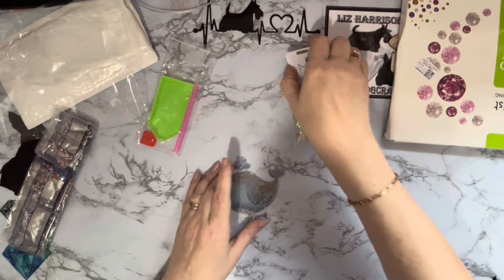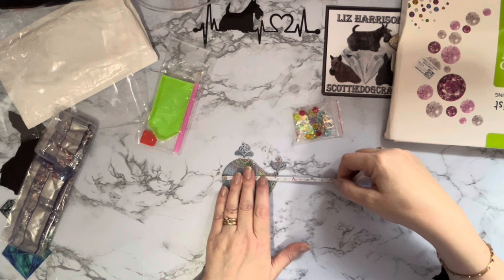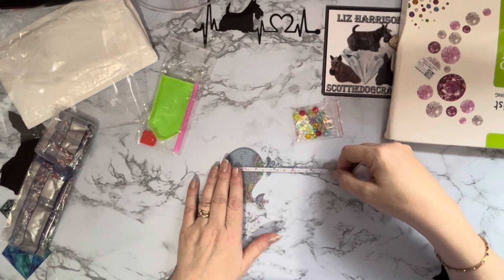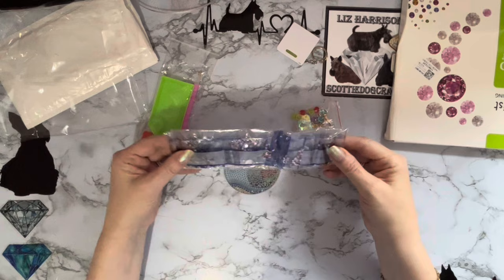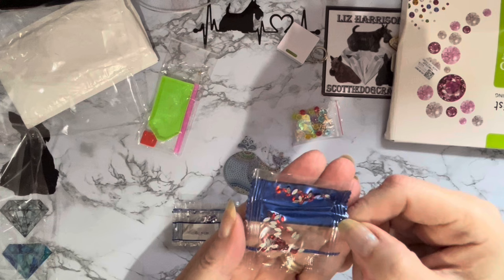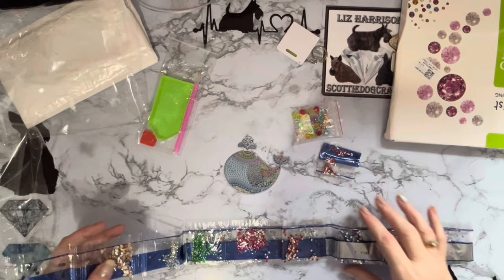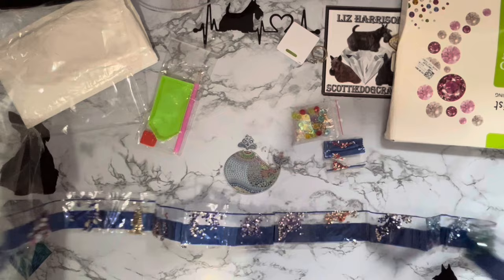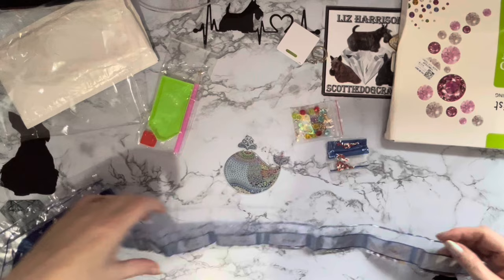Let me measure this little smiley whale — he is about 9 centimeters (three and a half inches) by about 8 centimeters (three and a quarter inches). Let's have a look at his gems — oh, he's got a lot of colors! We've got little teeny tiny marquees in red. How many have we got... we are at eighteen, nineteen — nineteen different gems and colors on this little tiny project. Goodness!